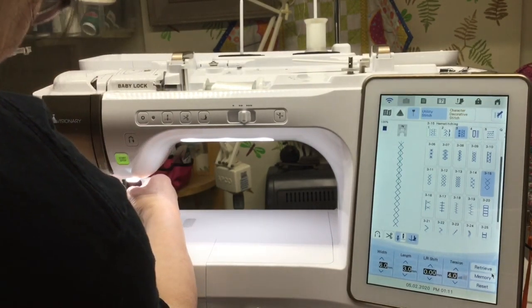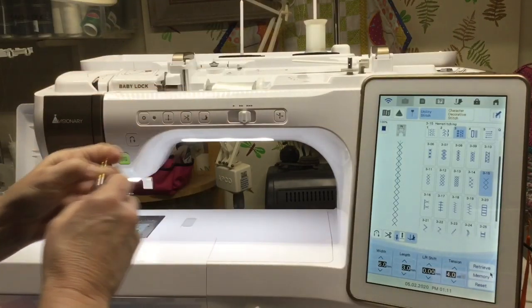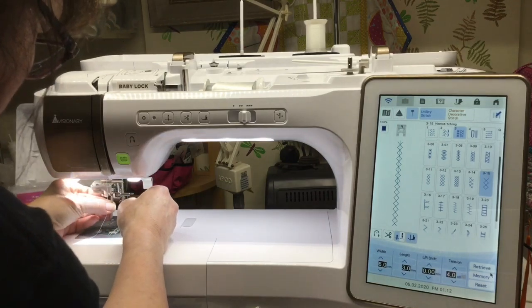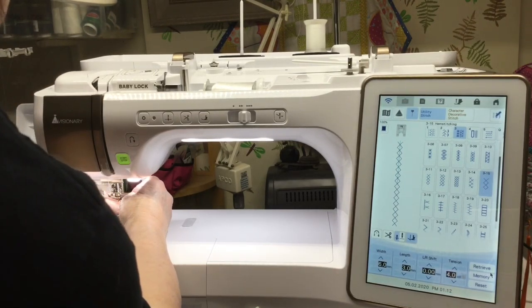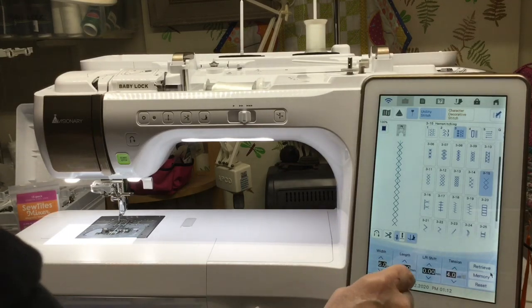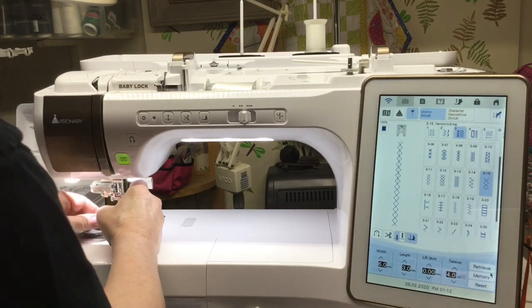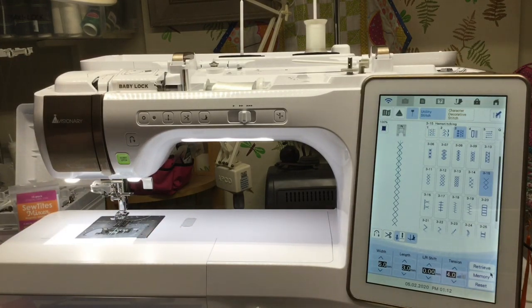Now you're going to have to bear with me again because I'm going to change my wing needle out. The next one we're going to be using the R-foot, so I'll change the needle and the foot. I always take my thread out from behind that hook before I change the needle. Got the needle in — I can go back to using my needle threader, yay! Love my needle threader. You can use either the edge joining foot or your R-foot. The R-foot has a blade down the middle of it, and the edge joining foot also has a guide. What we're going to be doing is joining lace to fabric.